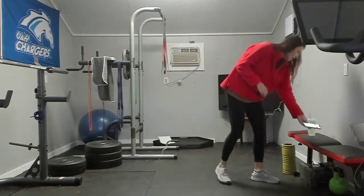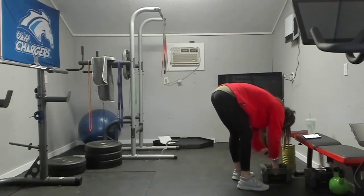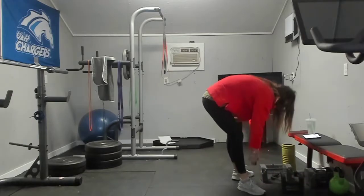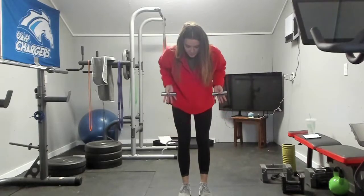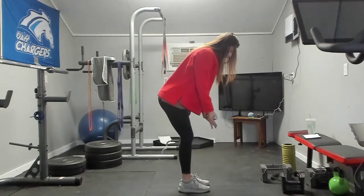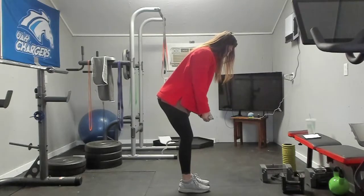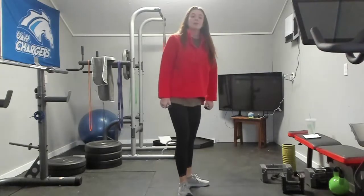We are doing a bent over row with palms facing out. Hold your dumbbells here and we're going to pull back towards our ribs — three sets of ten. You're hinging at your hips here. One, two, three, four, five, six, seven, eight, nine, and ten. Rest.